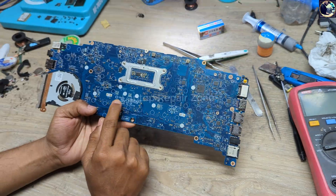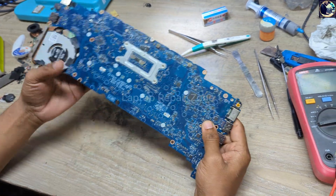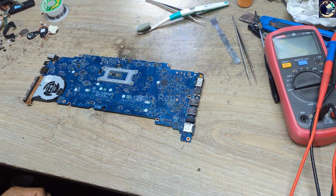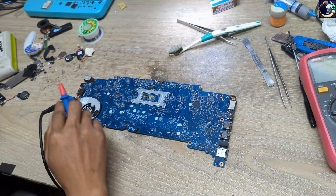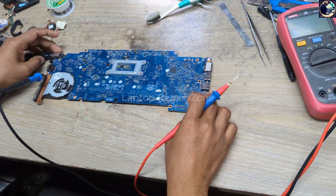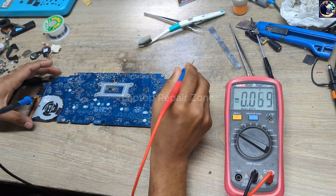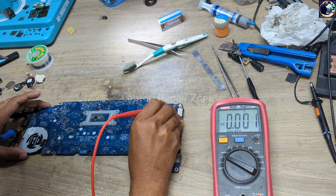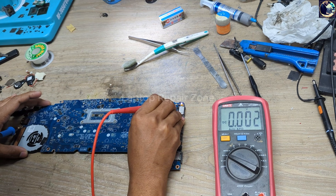So now I will try to fix this motherboard. This is the motherboard part number as you can see here. In this case, I don't need to check all the power rails — let's jump to the point. I plugged in and set my multimeter to DC mode to check the power switch switching voltage. As you can see, there is no switching voltage.